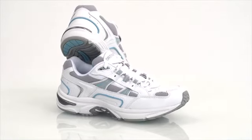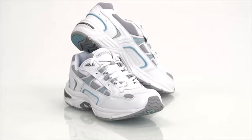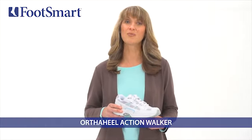A stroll through the park, working on your feet, or a day running errands doesn't have to take a toll on your feet and joints. Discover what it's like to walk with less pain in your heels with the Women's Action Walker from OrthoHeal.